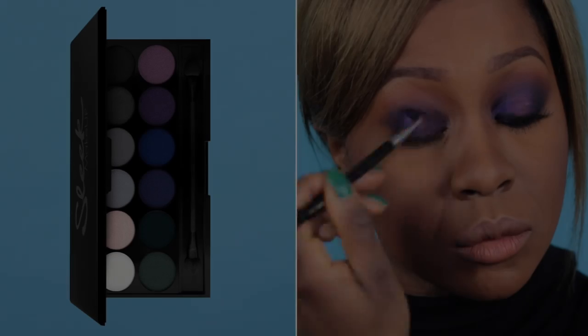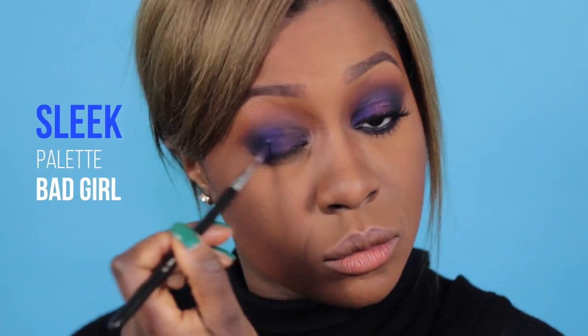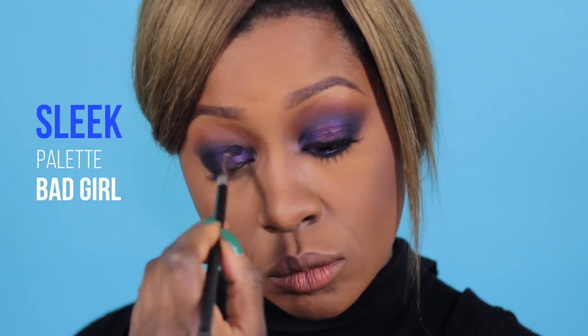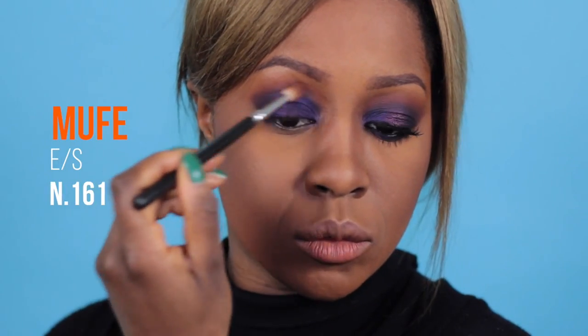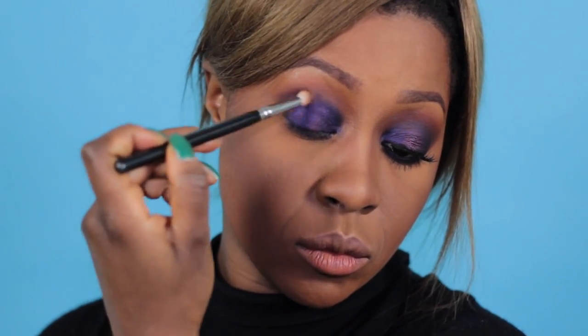Sulla palpebra mobile applico un matitone color porpora, dopodiché sull'angolo sia esterno che interno dell'occhio stendo un viola freddo elettrico metallizzato dalla palette Bad Girl di Sleek. Ora sfumo la precedente applicazione e scaldo un po' il colore di transizione con l'ombretto numero 161 di Make Up For Ever.